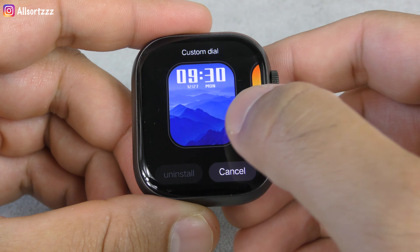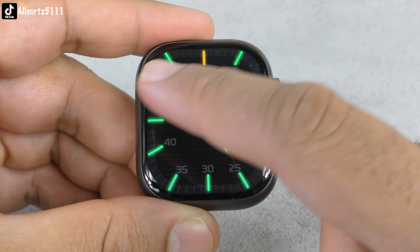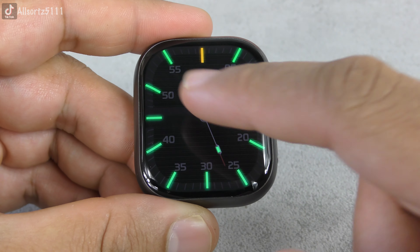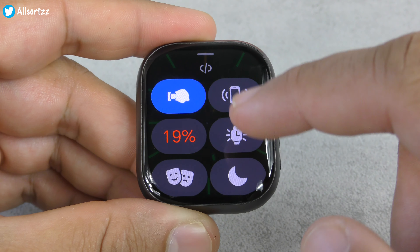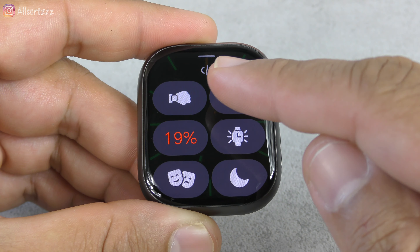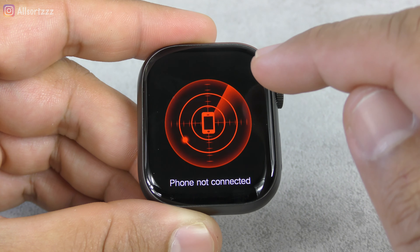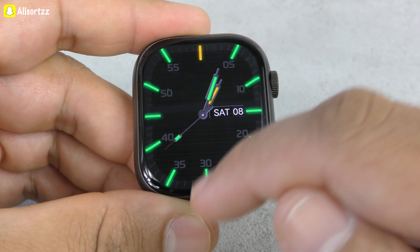Let's leave this neon watch face on — it's really nice. Swiping down, you've got your message notifications. Swiping right, you've got your split screen. Swiping up, you have your show codes. You can see tilt to wake, vibration, and the location for your smartwatch.